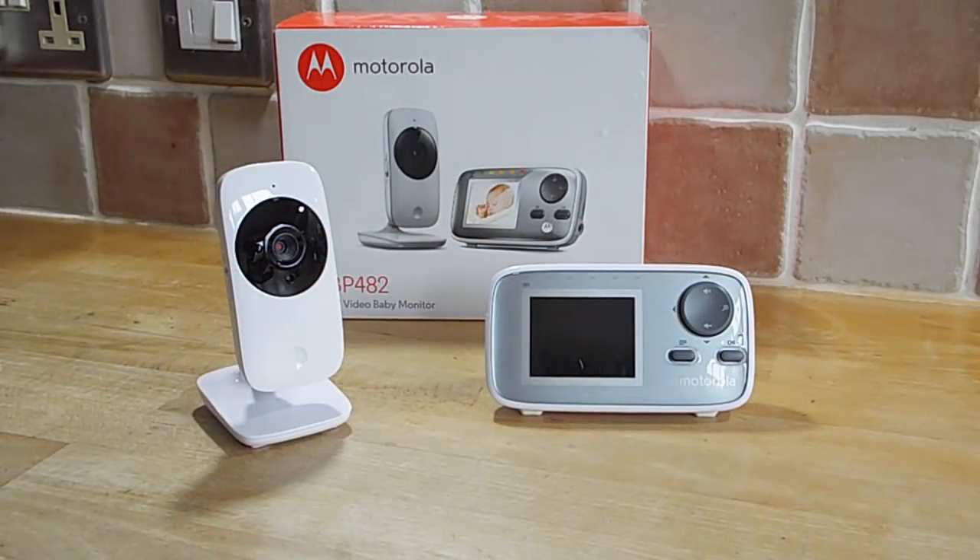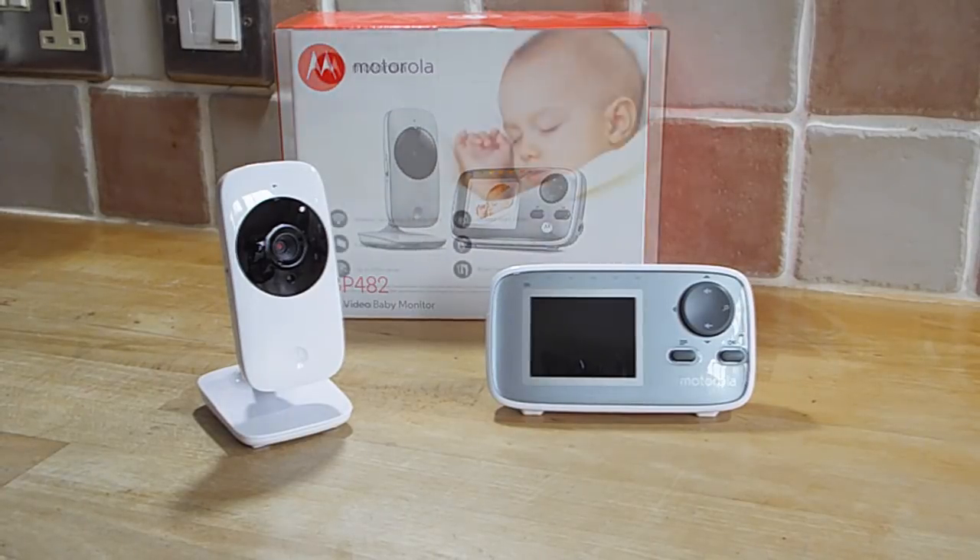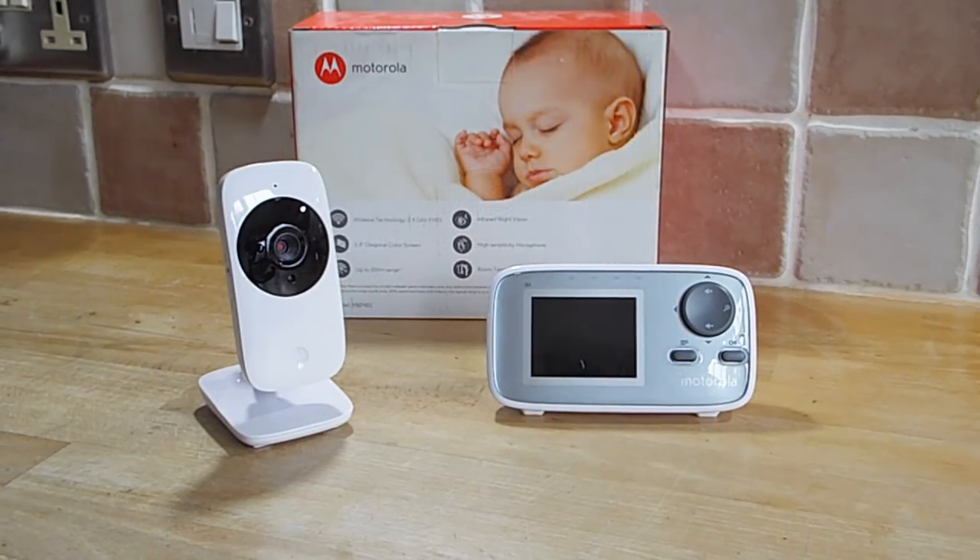Hello, welcome back. Just a very quick review on this Motorola MBP482 digital video baby monitor. I'll just have a quick go over the specs.